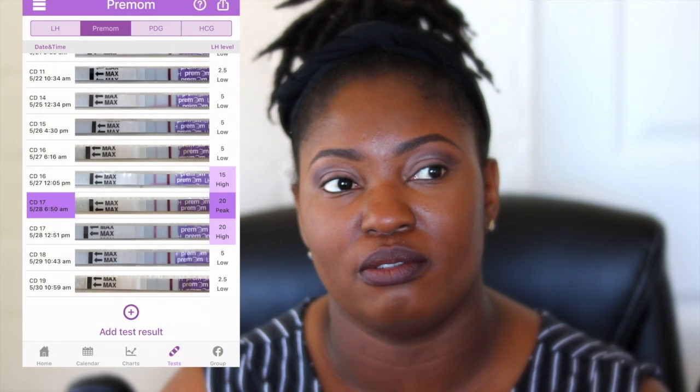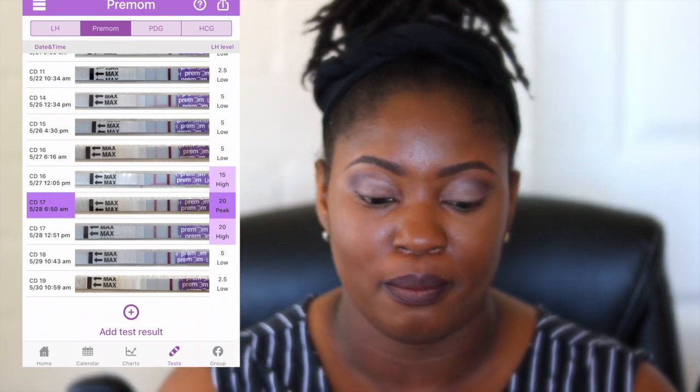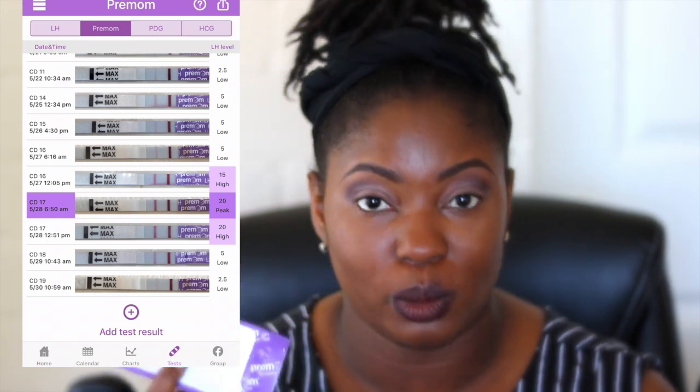I can show you with a screen recording of my chart, because you can input these into the Premom app as well. My peak was at 20 — sometimes it can be higher or lower than that — but by taking both types of tests together, my peak LH level and ovulation were definitely on the same day. It was so much easier with the semi-quantitative test to see my results.